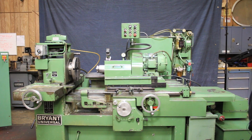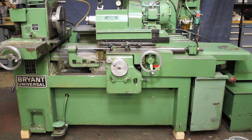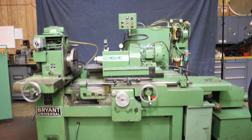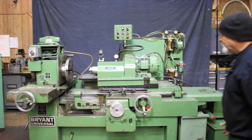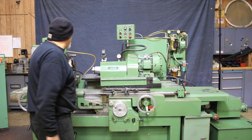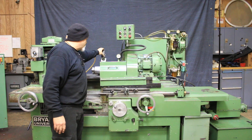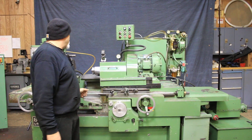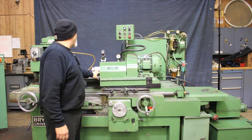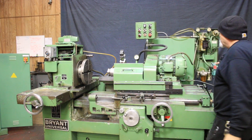Today we're going to have a look at a Bryant Universal ID Grinder. This is currently wired for 440 volts. We have a faceplate mounted on here with a cam lock type arrangement, a dresser behind there for the grinding wheel, the spindle, and a lubrication system for the spindle.